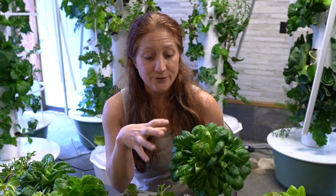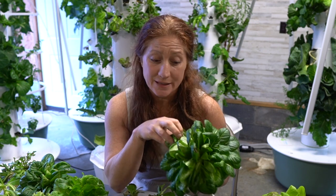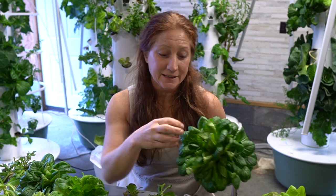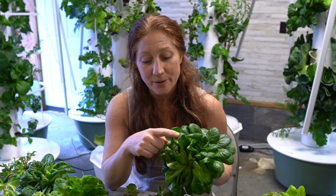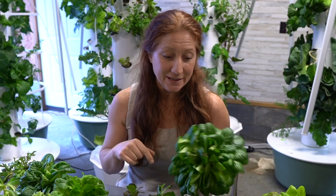This butter lettuce is full grown and I know it for a couple of reasons — I know when I planted it, but it's also starting to get some brown tips. That's a plant that has reached maturity and is going to start to decline. All plants reach their peak and then start to want to produce flowers and seeds. All the energy gets pushed out of the leaves into the center to produce a flower. This one's been in the tower for about four weeks, maybe close to five, and it's time to harvest.